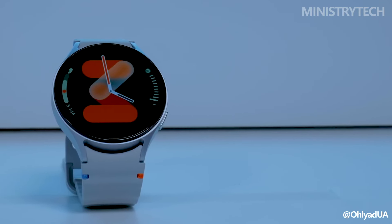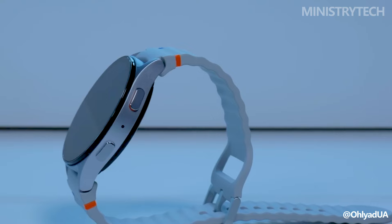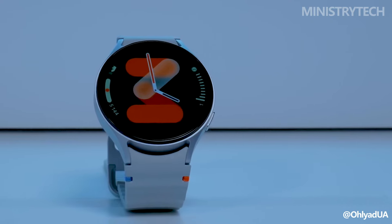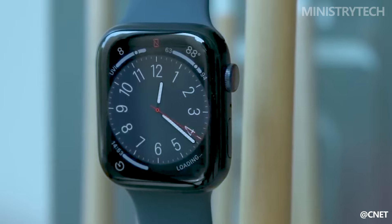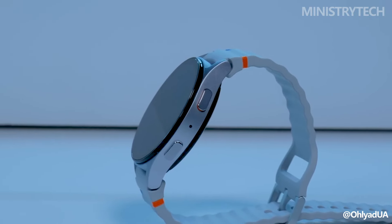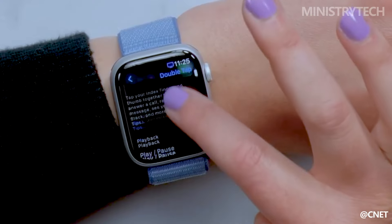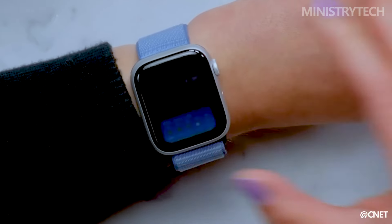Hey folks, Samsung's newest wearable, the Galaxy Watch 7, is intended to help users gain a holistic understanding of themselves and inspire users to create healthier days. When compared to the Apple Watch Series 9, which has a rating of 4.5 stars, how does the new Galaxy Watch 7 fare? We've tested the specifications of both smartwatches and enumerated the main distinctions between them here, to help you decide which one would best meet your needs.